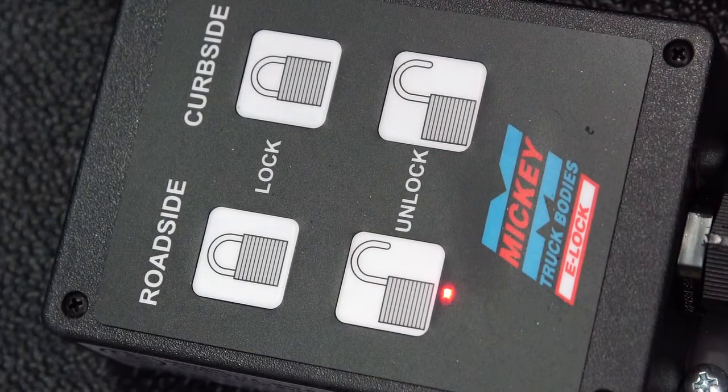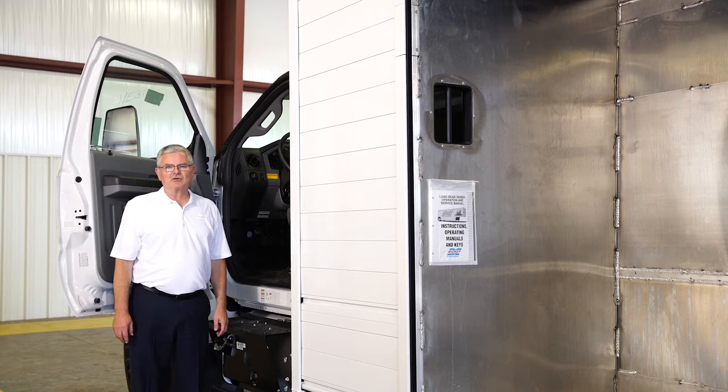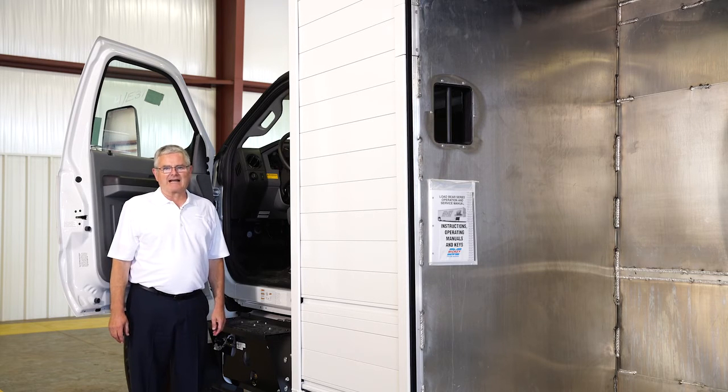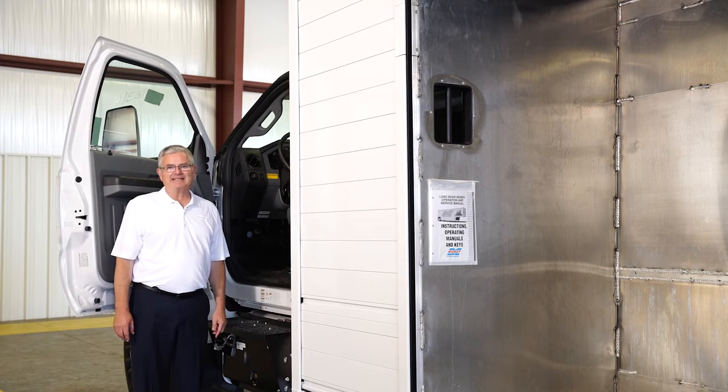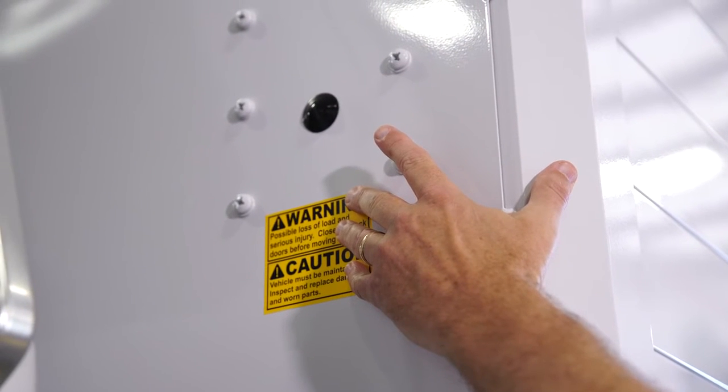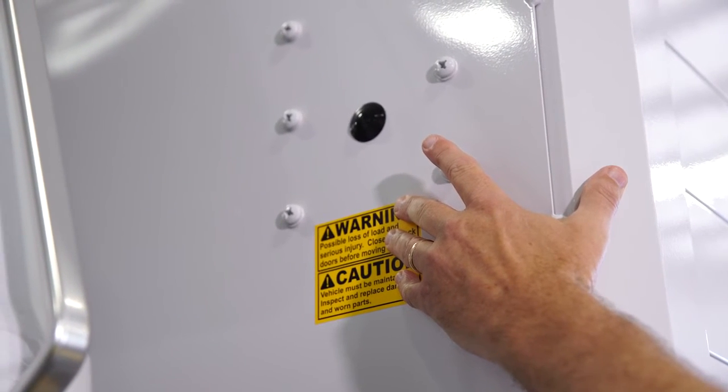Indicator lights on the panel illuminate when the doors are unlocked. The Mickey E-Lock uses a fail-safe mechanism which prevents the doors from locking when the door is open, which helps eliminate damage to paint and decals. There's also a manual bypass system that can be activated in case of a power failure.